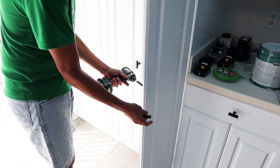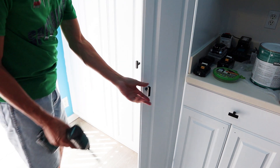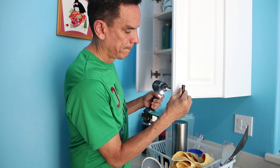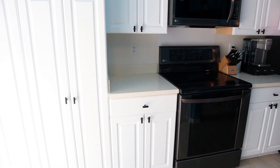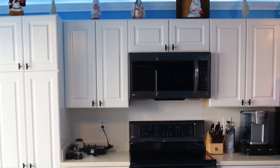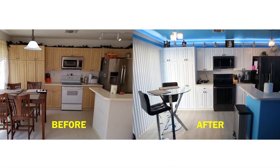We purchased new handles and installed them to help make the cabinets look new. And here's how our project turned out. We hope you enjoyed our video today. Next week we're going to show you one of our workshops from Japan, and until then — bye-bye!